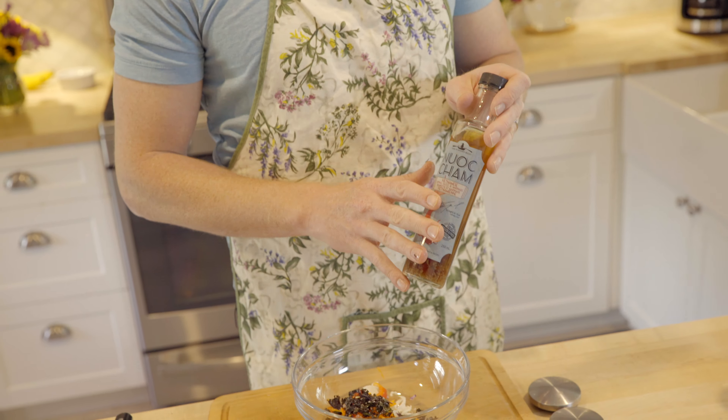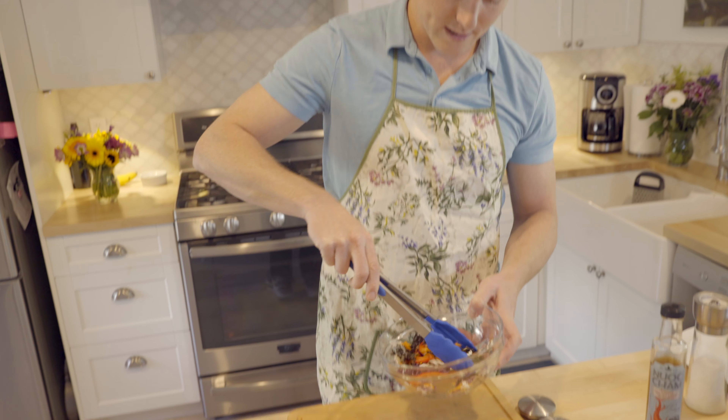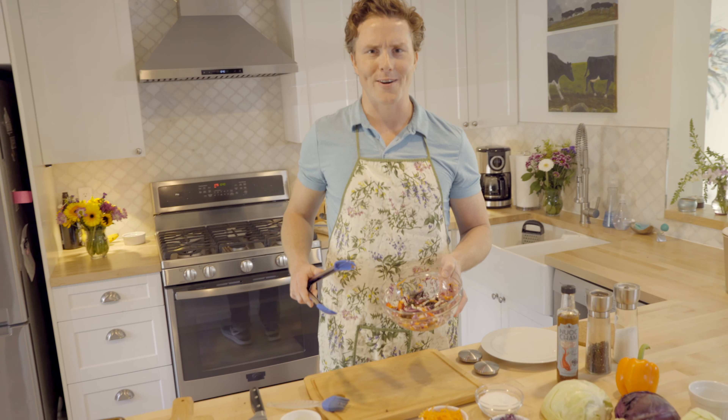I'm going to mix it up with a little sauce — I have this... knock charm sauce? Am I saying that right? I have no idea, but it is delicious! I'm going to stir all these things up. Oh, the flavors coming off there are just remarkable.